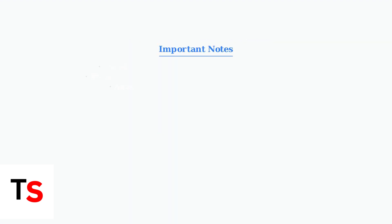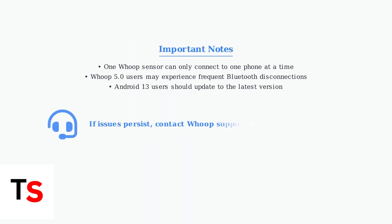Remember these important points: a WHOOP sensor can only connect to one phone at a time. WHOOP 5.0 users may experience frequent Bluetooth disconnections, and Android 13 users should update to the latest version.